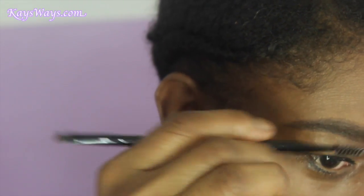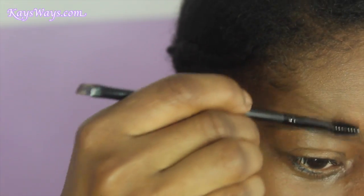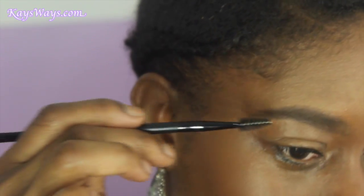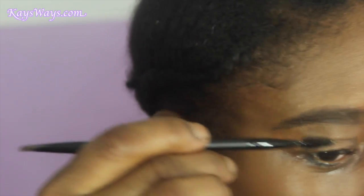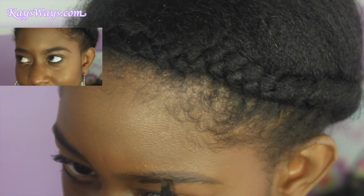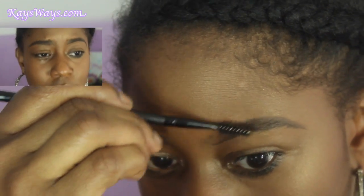Brush the product throughout your brows. Excuse me — my allergies are going ham right now with this humidity and heat. And that's what that brow was looking like. I basically did the same thing on the other side. As you can see, eyebrows are sisters, not twins — so if they don't look exactly the same, it's all good.